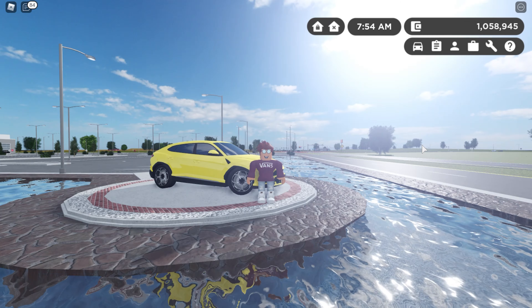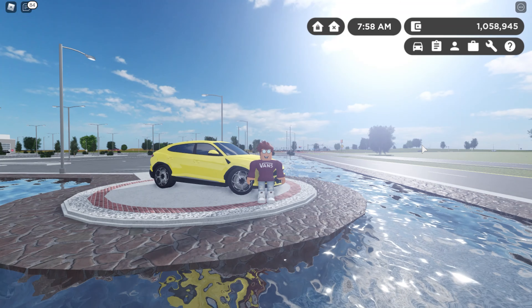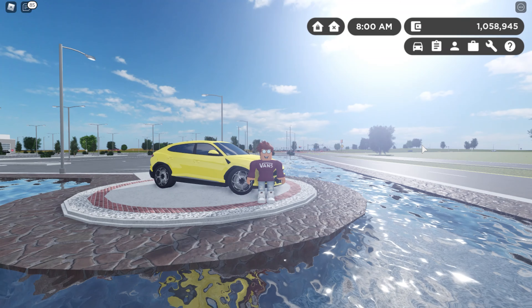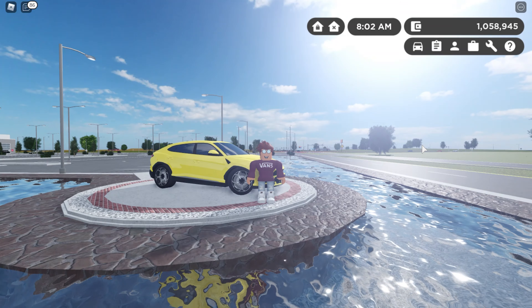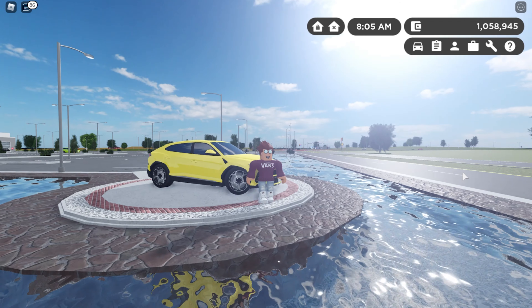There's only one trim available and that is the Rhinoceronte — I'm going to stop trying to pronounce that. The only rims available are these base rims. This is an SUV and you need the luxury pass. There are a whole bunch of different colors you can get it in.